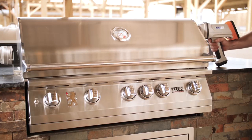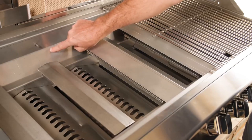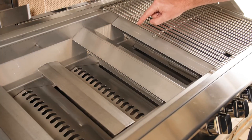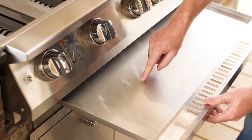Now we'll perform the XRF test on the Lion 40-inch gas grill. The fire box, burners, flame tamers, cooking grids, grill hood, and drip pan all tested to be 304 stainless steel.